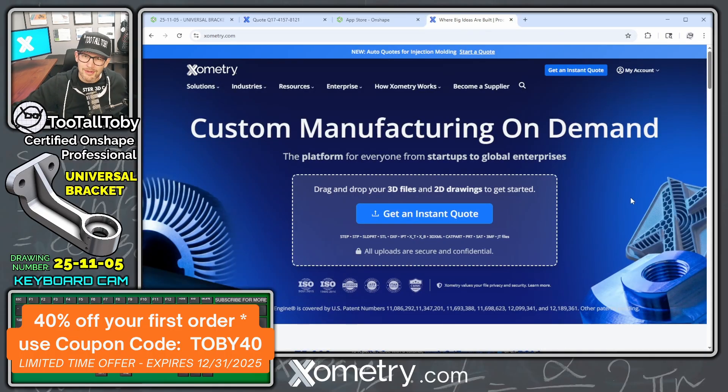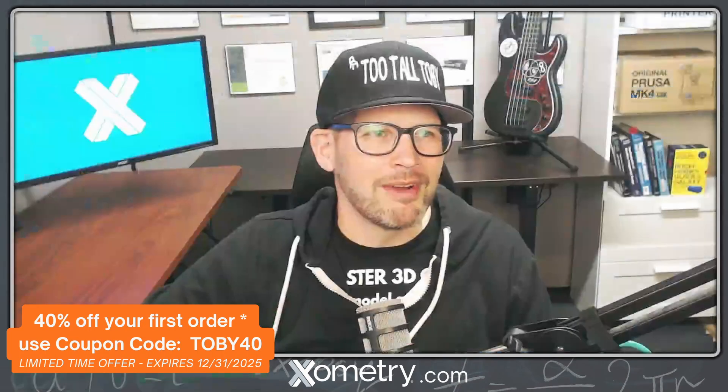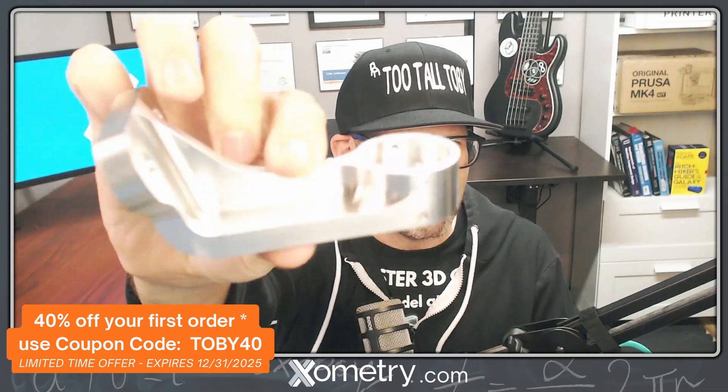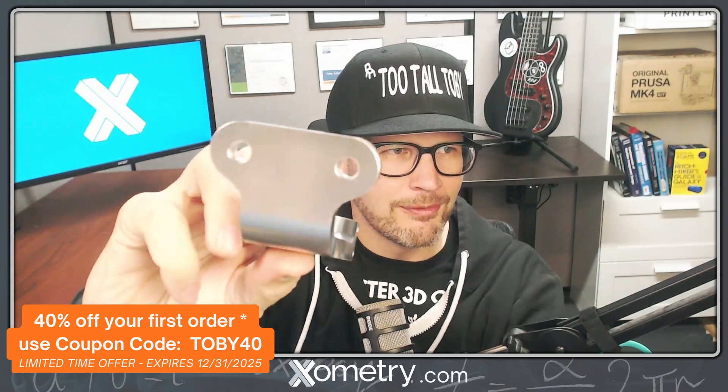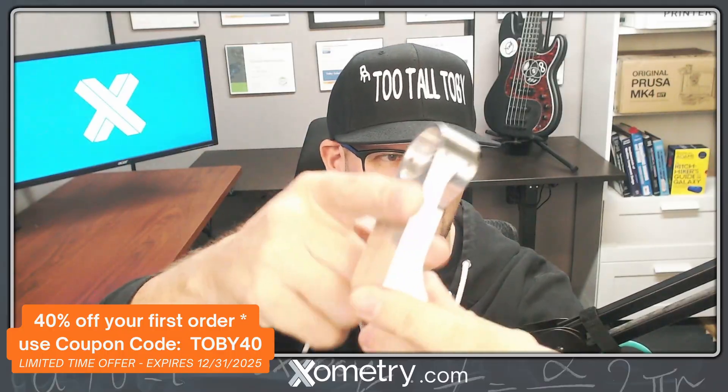I really like this system — I like that it works with any 3D CAD system, but I especially like how the app works directly inside OnShape to help make better decisions about manufacturability. Now the ultimate question: did this thing work? Flipping over to full screen, let's take a look at this part — it is absolutely beautiful. I love the surface finish on this thing, it's just so smooth.